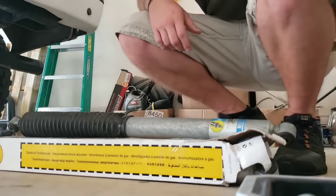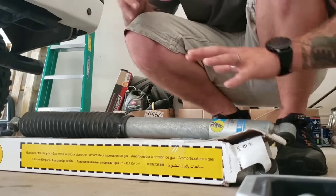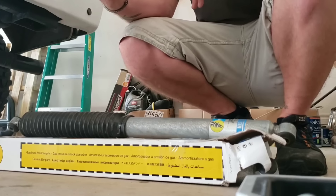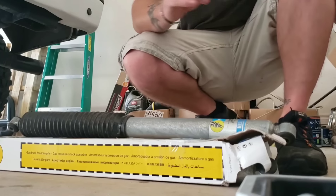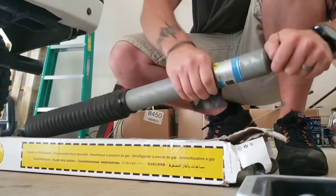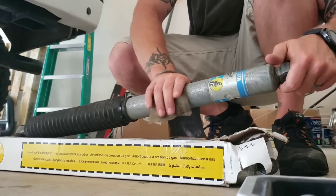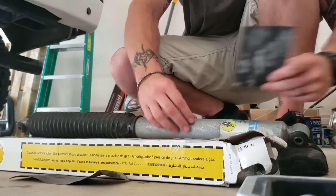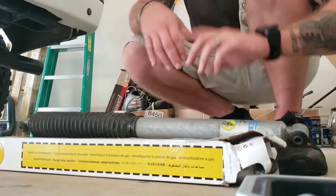I have an 800 grit and a 1000 grit sandpaper. I'm going to use both of them on any metal that is showing, then paint it with this acrylic enamel paint and primer — just a gloss black — and see how it works. I might need a rougher grit sandpaper. It does smooth it out but it's not taking much off, so let's get a harder grit and see how that works.